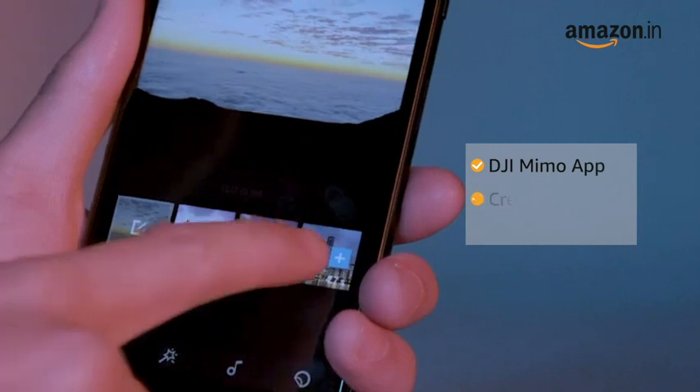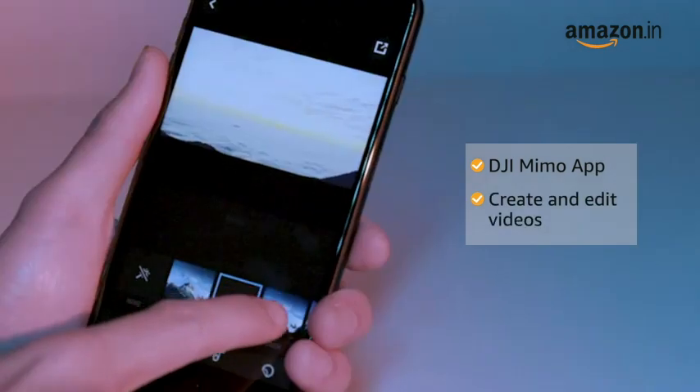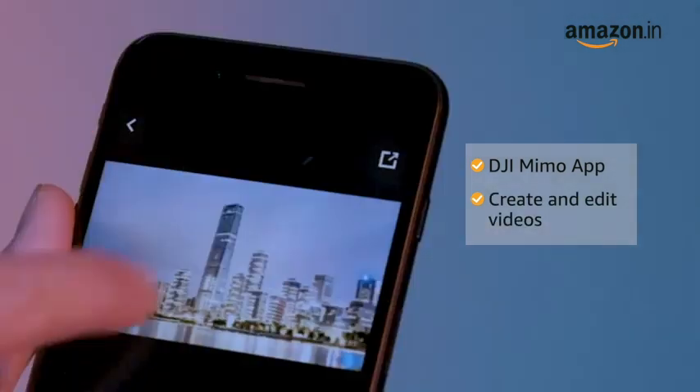With the DJI Mimo app, you can create videos and edit with templates, filters, music and watermark stickers.